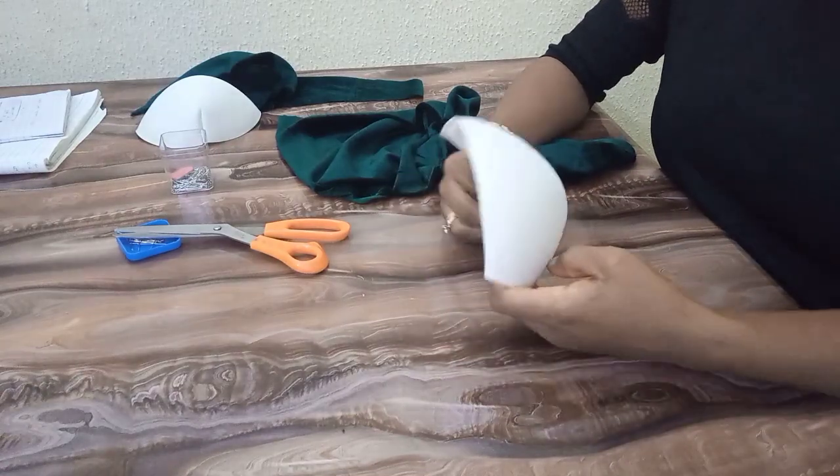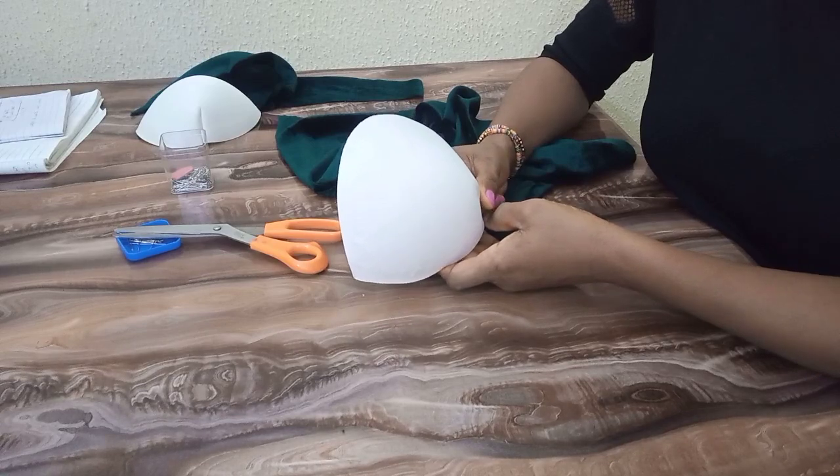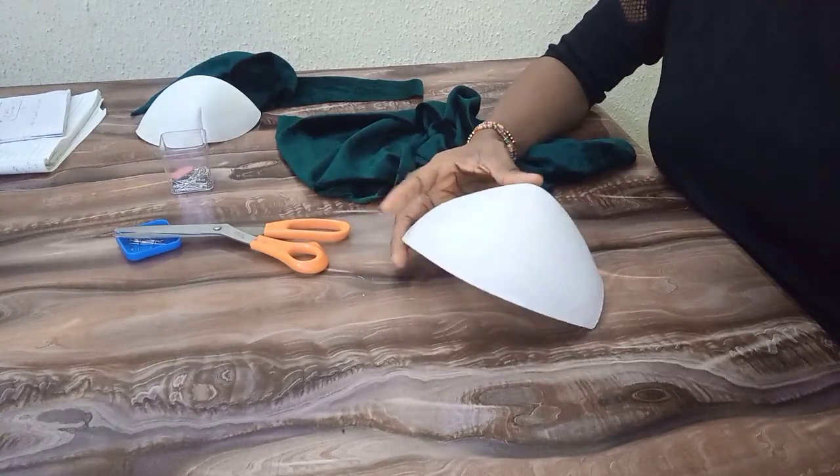Hi guys, welcome back to my channel. How are you doing? Hope everyone is doing great. If you are new here, you're welcome. If you're a returning subscriber, you're also welcome. Today I'm going to show you how to drape on a bra cup.